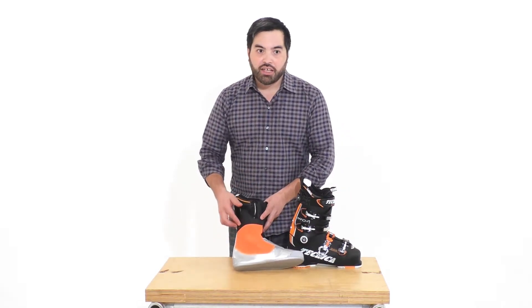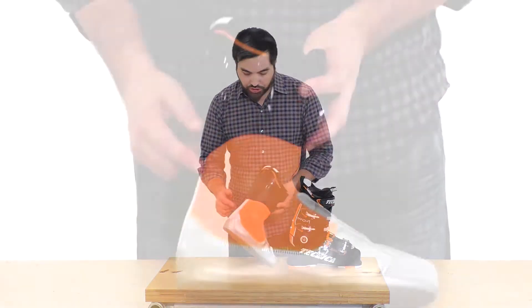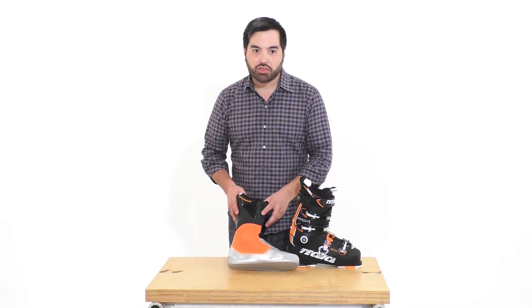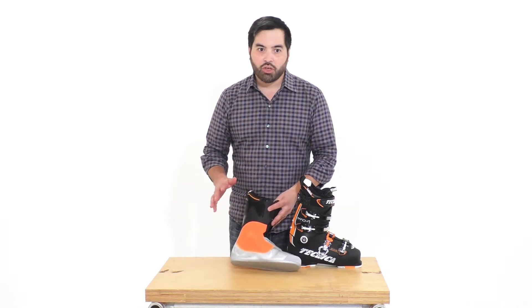The CAS liner was a game-changer. This liner not only matches the anatomical shape of the shell, it also matches the common hot spots in boot fitting. These liners also allow a level of customization like no other.